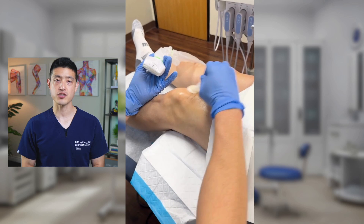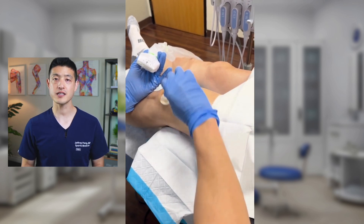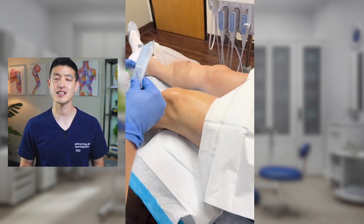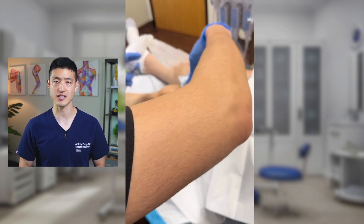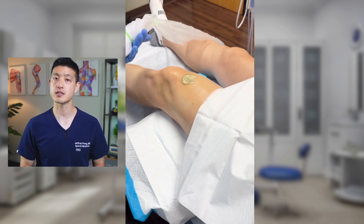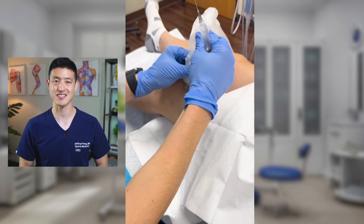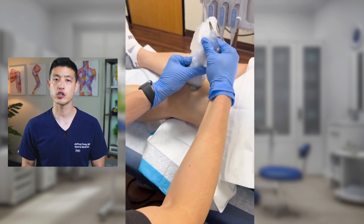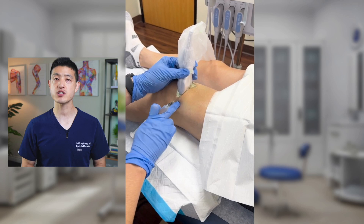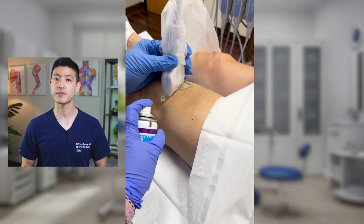Here's the same patient, but the other knee. The first thing you see me doing is just cleaning the skin. I like to use chloroprep, which is just an antiseptic solution to disinfect the skin. The next thing we do is put a little bit of ultrasound gel on the top of the knee so that I can see inside — I want to make sure we get a good image of the knee joint. Again, I tell my assistant where to spray the ethyl chloride to numb up the skin.